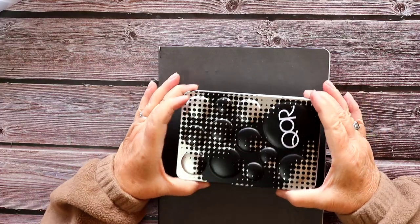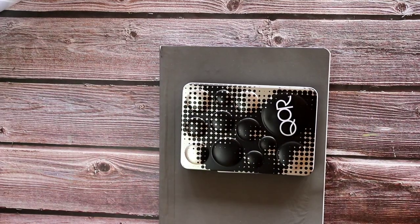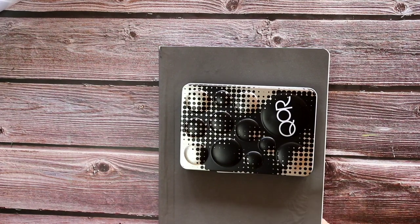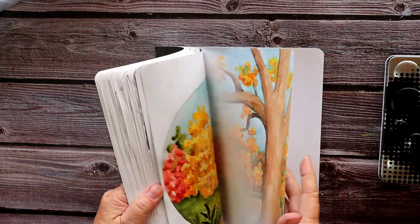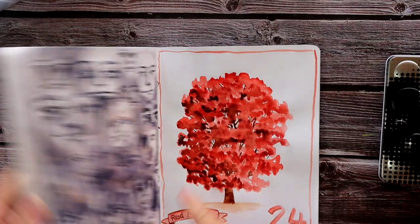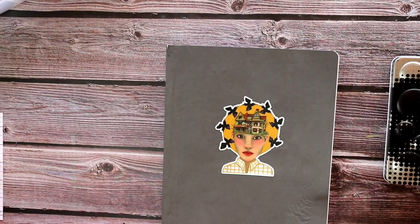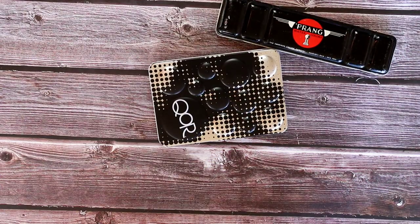I'm just going to share with you today the process I went through putting together my new little travel watercolor tin. At the end of the video I'll show you a little project of painting a watercolor illustration in my sketchbook, so stay tuned if you want to see that.